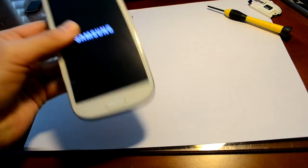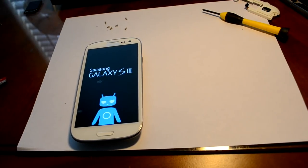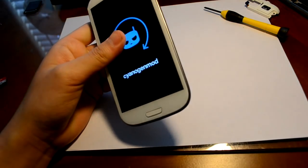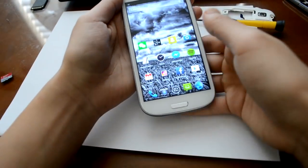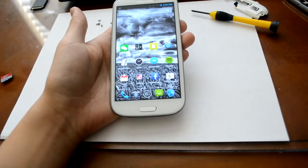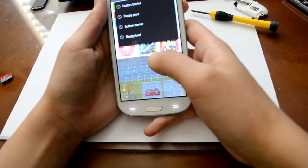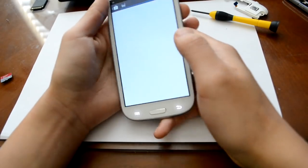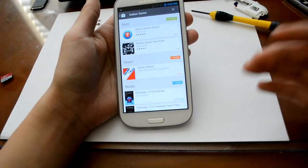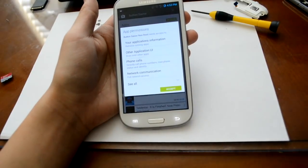Now you're probably thinking, how am I supposed to unlock and lock my phone or even turn it off without the power button? Well, there's an app we're going to download. To unlock, lock, and turn off your phone without the power button, we're going to download an app that lets us do that. Go to your Play Store and type in 'Button Savior'. There are two versions — one requires root and one doesn't. I'm going to install the non-root version, so install whichever one you prefer.